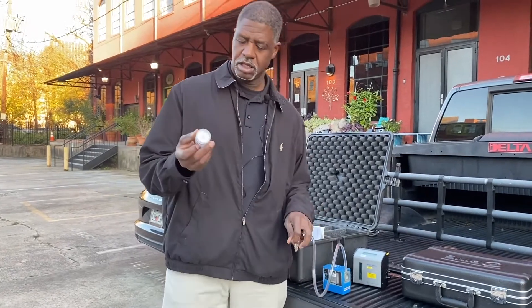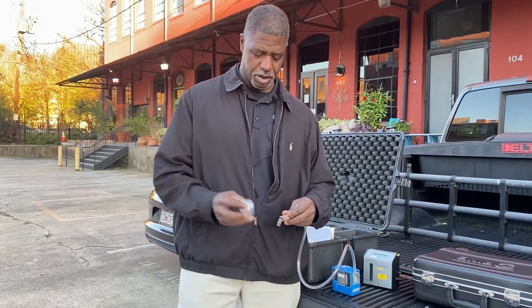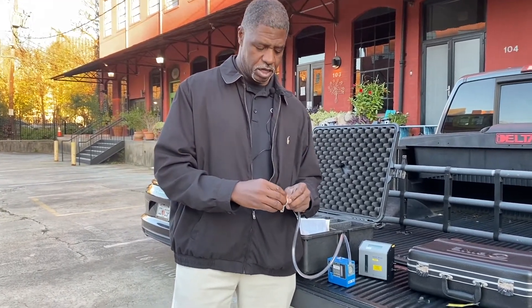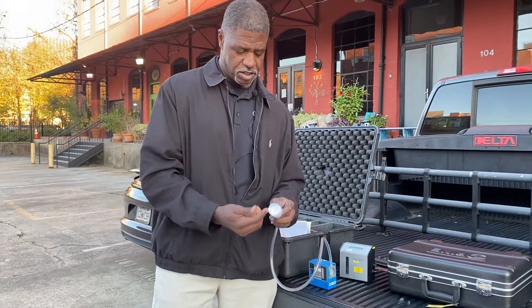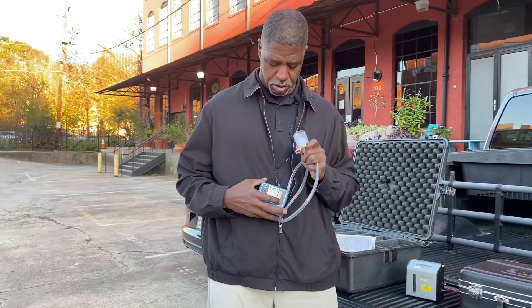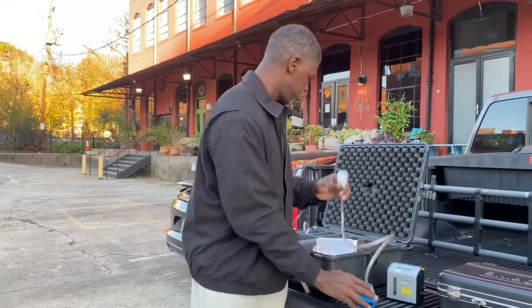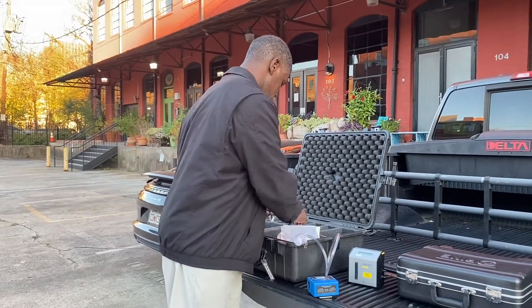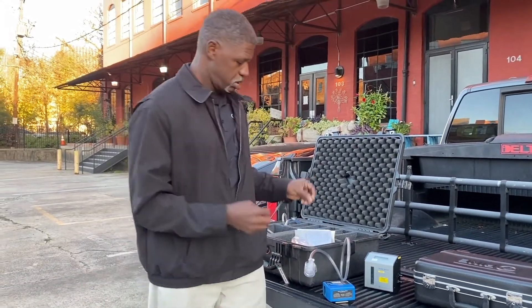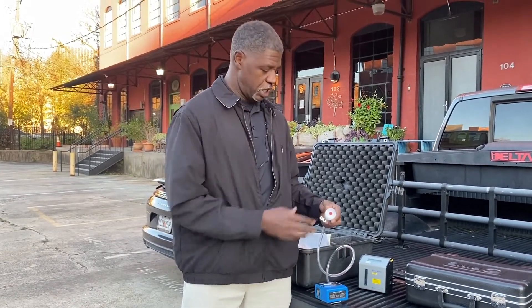This is the back of the actual cassette. You don't want to put it on backwards — you want to put it on forward so that the cassette itself is facing correctly and the air is being pulled by the pump through the inlet. We already took off the covers and the plugs. You keep these on until you're ready to do the sampling so that nothing gets in there that would cross-contaminate your sample.